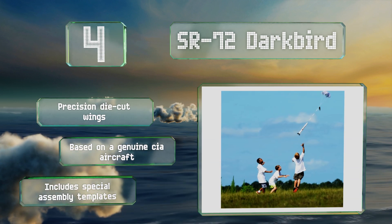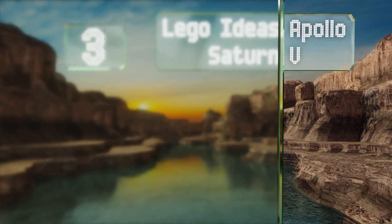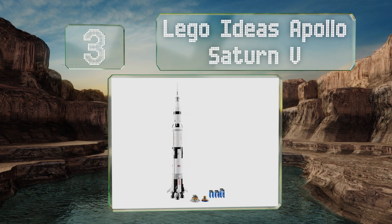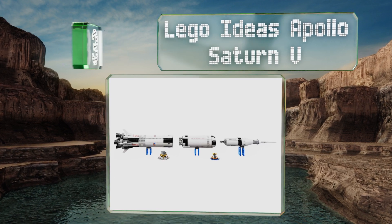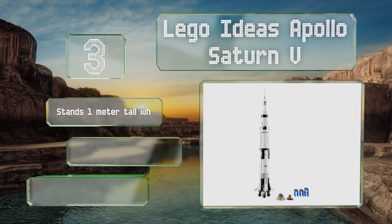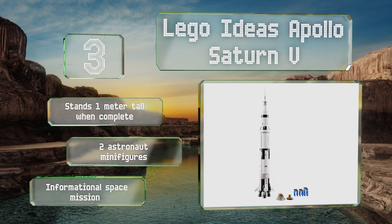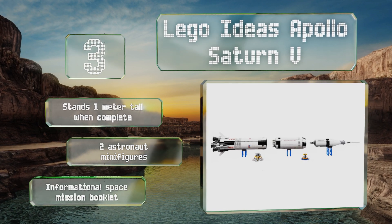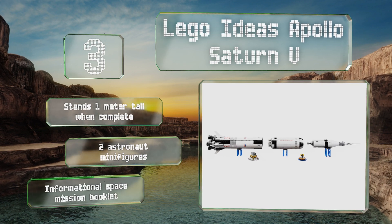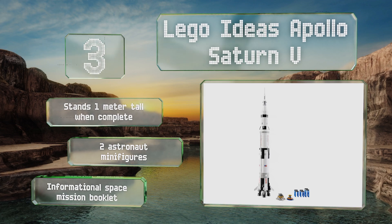It's based on a genuine CIA aircraft. Nearing the top of our list at number three, although you won't want to really launch it, the LEGO Ideas Apollo Saturn V can bring to life the mission that took humans to the moon for the first time in 1969. Packed with authentic details, it features three removable stages, a lunar lander, and orbiter. It stands one meter tall when complete and includes two astronaut minifigures and an informational space mission booklet.